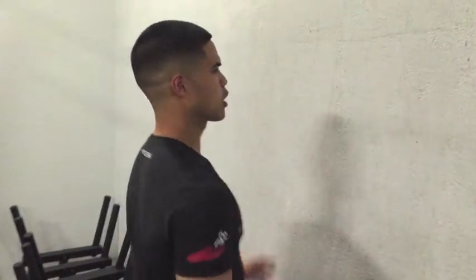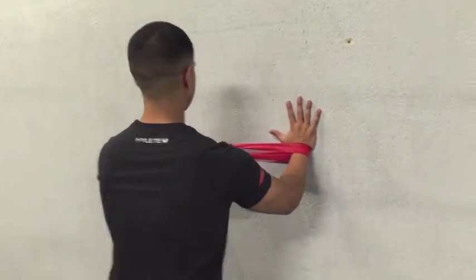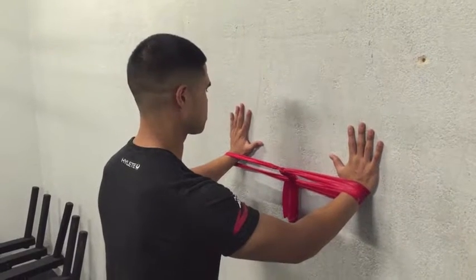What you're going to do here is get against a wall and get your hands about shoulder width apart. Open your hands as wide as you can and place a little bit of pressure into the wall — not overbearing, but just enough to kind of feel your shoulder blade muscles activated.